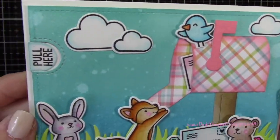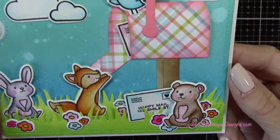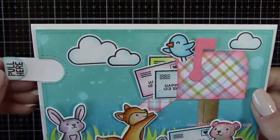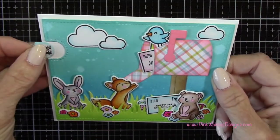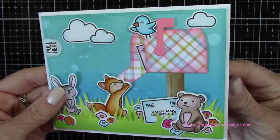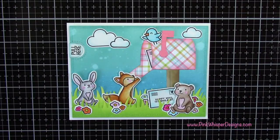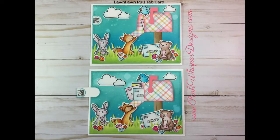So here you can see the completed card. You can see how cute these little guys are, and the pull tab works nice and easily — it looks like the mail is just popping out of the mailbox and the little bear is going to catch it down below. I really hope you enjoyed today's video. I had such a great time making this card. There is a list of all the supplies I used down below. If you enjoyed today's video, please hit the like button and subscribe, and don't forget to visit me at PinkWhisperDesigns.com. Thank you so much and have a great day, bye-bye!